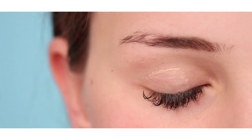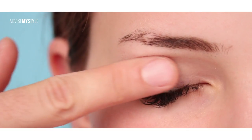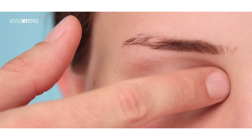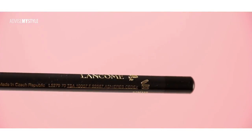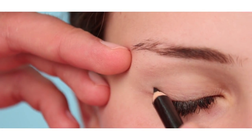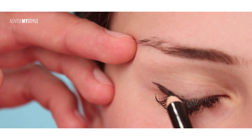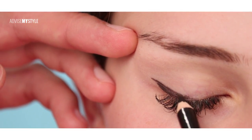First, I applied a primer under the eye and on the eyelid as well. Especially under the eye, sometimes it really helps because it fills the little wrinkles and the makeup doesn't crease, so the foundation or the concealer underneath doesn't go into a crease.